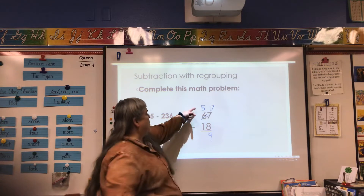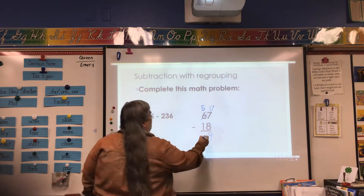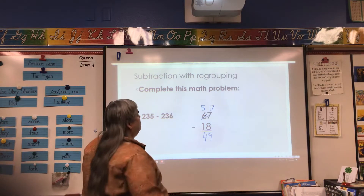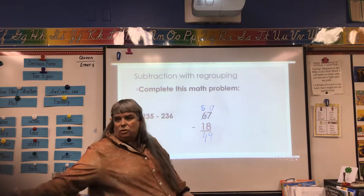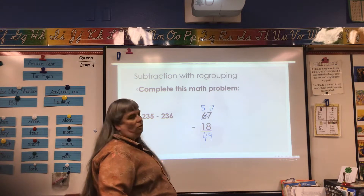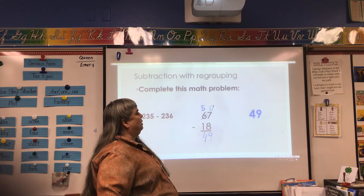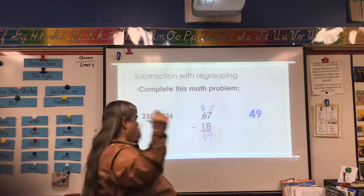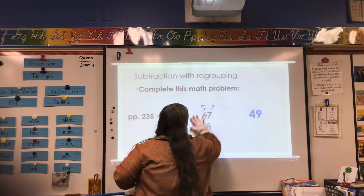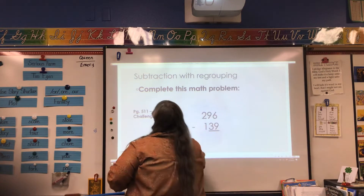And then this one is pretty easy too. Five take away one is four. So our answer is 49. Let's check that and see if that's right. And I got the right answer. This is wonderful.